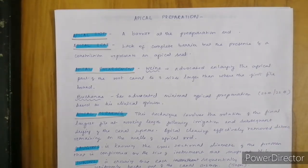Apical enlargement: how much should we enlarge a root canal? According to Winn, he advocated enlarging the apical part of a root canal three sizes larger than the first binding file. According to Buchanan, he advocated minimal apical preparation of size nearly 20 or 25 based upon clinical opinion. The main concept is that our irrigation should reach the apical portion of the root canal. If you are going to increase your taper, then keep the size smaller — for example, if giving a taper of 6%, you can limit your size to 25. If you limit your taper to 4%, then automatically you should increase the apical diameter up to 30.